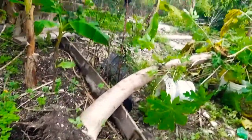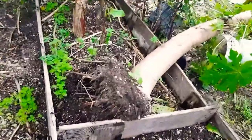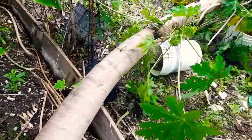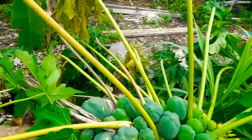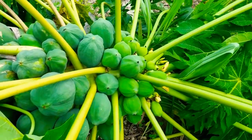My papaya tree, as you can see, came off the ground — and I mean it's loaded, guys. The tree is loaded. See, the whole tree fell off.